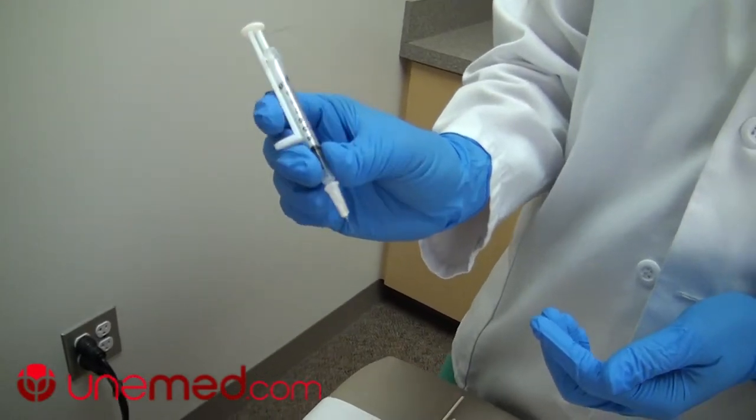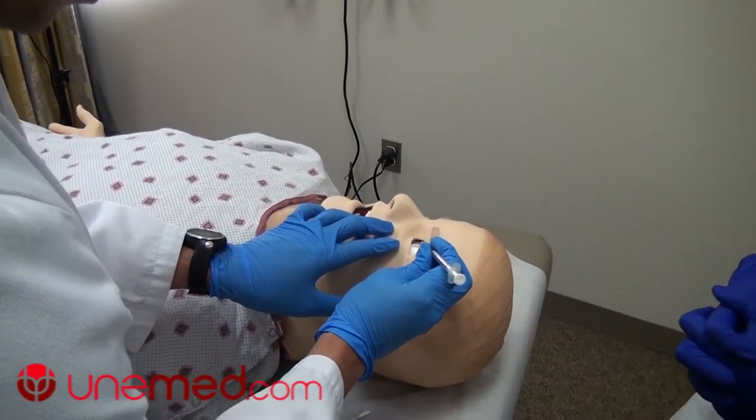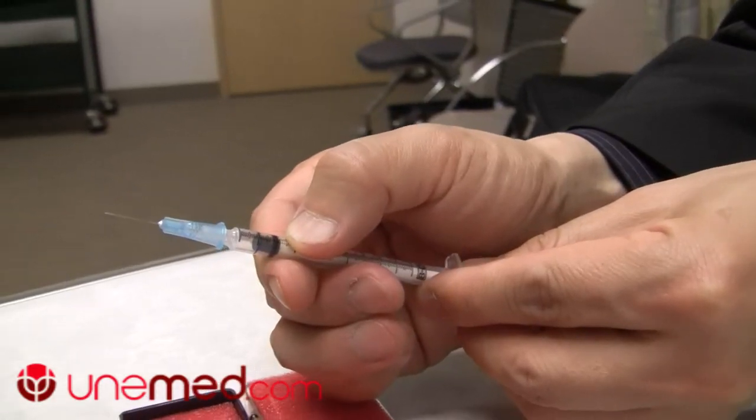This is a syringe — a very simple design that makes what we do much safer. My profession is pediatric eye surgery and I do surgeries on babies and pediatric patients. Whenever I'm actually injecting any medications into the eye, we are typically injecting a very extremely small amount.